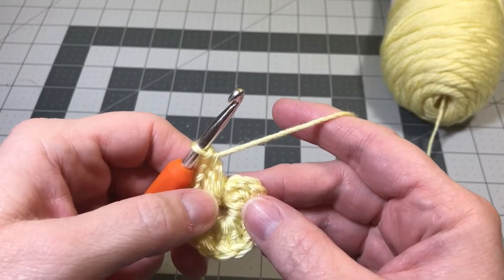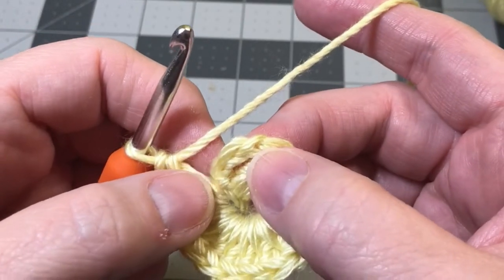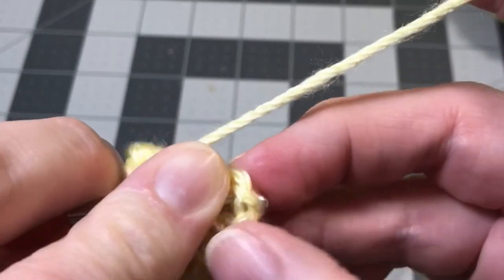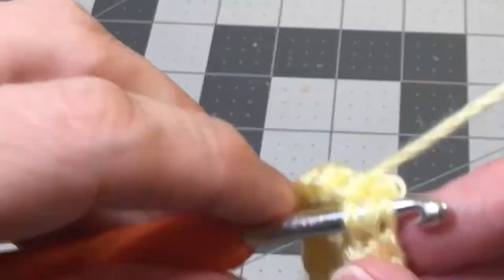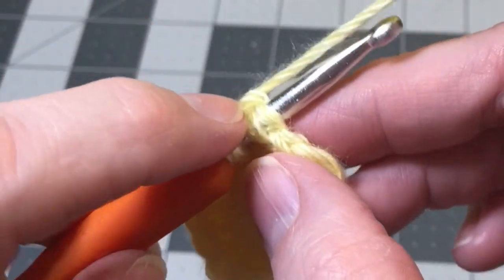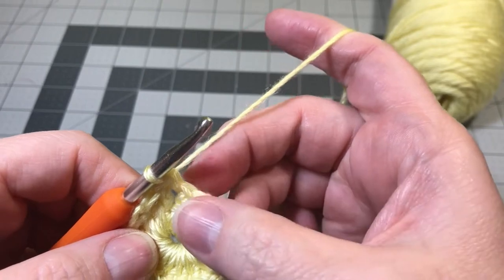Now we have 15 double crochets total on our circle. To connect and finish off our circle, we're going to do a slip stitch in the top of the chain three that we started with. Look at the back — you've got one loop on the back, so you're in the top of that chain three. Yarn over and pull it through, leaving two loops on the hook, then pull that first loop through the second loop. That's a slip stitch, and that completes round one.